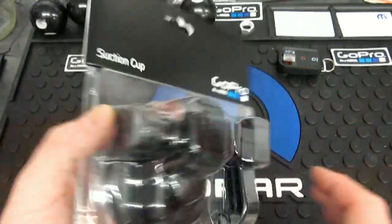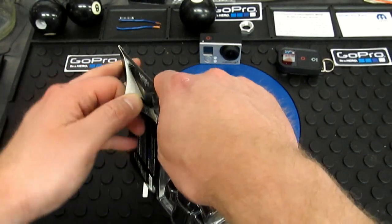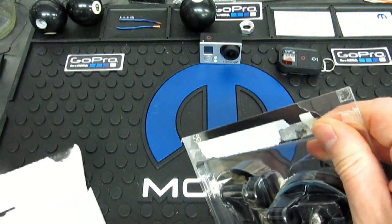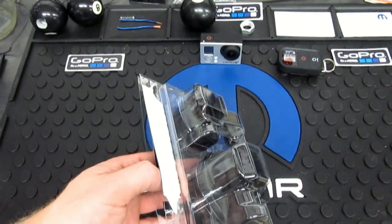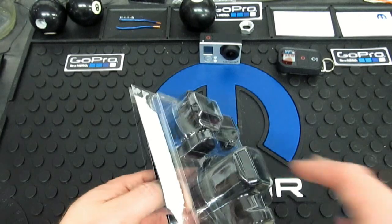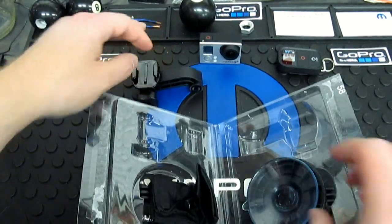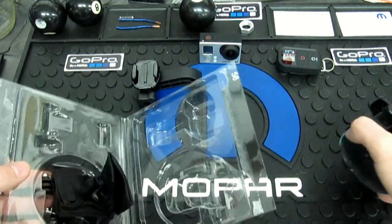This is what the packaging looks like — it's the legit, straight-up GoPro brand. Like I said, there are probably some suction cups that are cheaper and might hold just as good, and some that are absolute trash. This is one I have firsthand experience with and I've never heard of anyone having one fail. I'm always willing to pay $25.99 for something I know is dependable versus paying $12.99 for something that might drop a $400 camera.